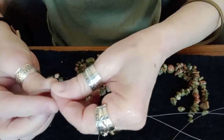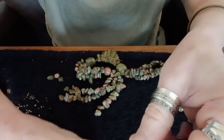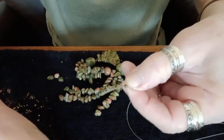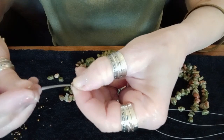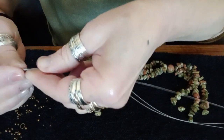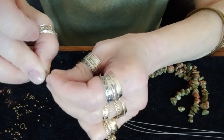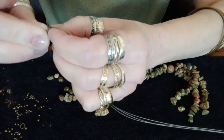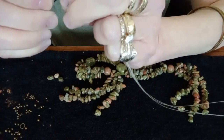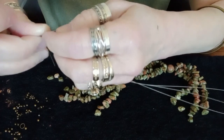This is going to be a three strand necklace. So I'm taking three strands of tiger wire and I'm going to put a crimping bead through and then the eye pin. Now the wire has to go back through the crimping bead and it will fit. It just takes a bit of time but it will fit. One thing about making these different designs is that it does take patience, but it's well worth doing.